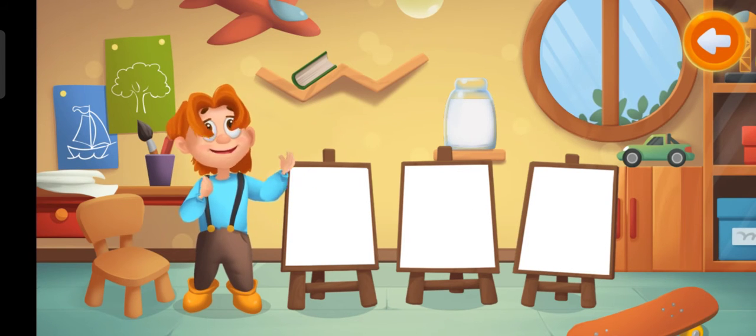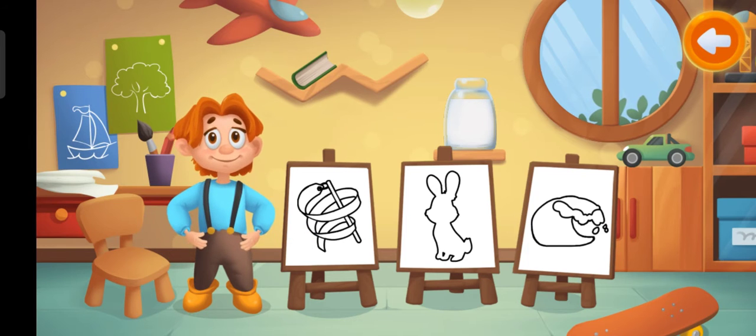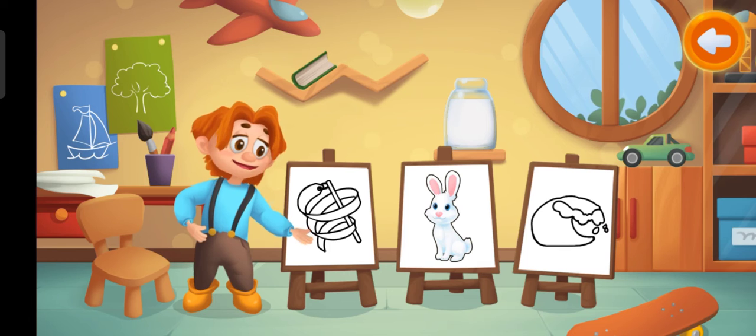This is white paint. What can we color with this paint? Keep it up! White rabbit.